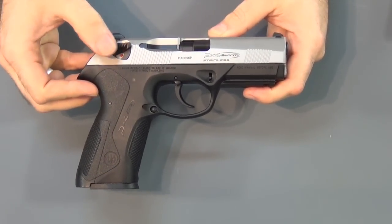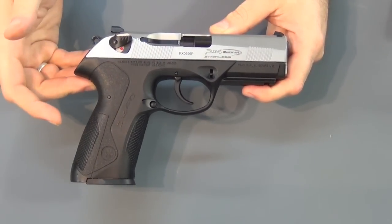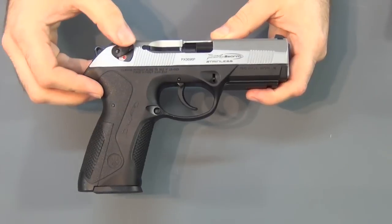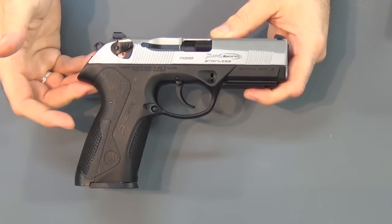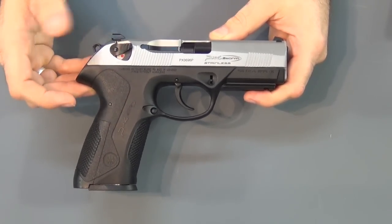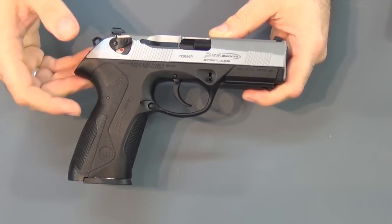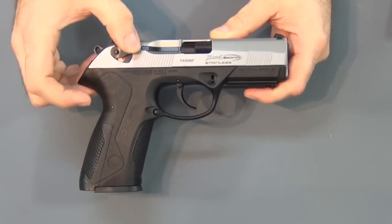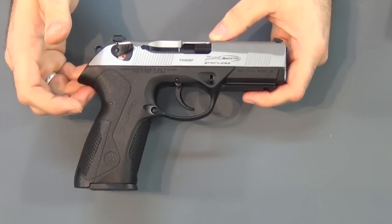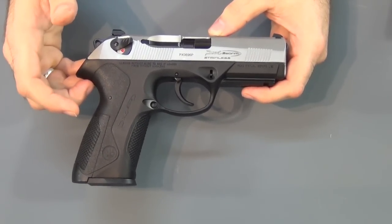Someone asked me, 'Why don't you convert it from a Type F to a Type G?' I thought about it but I honestly didn't know I could do it. I started googling it so I didn't look like an idiot. It turns out these guns come in different types — Type C, Type F, and Type G. The Type F has a functional safety that goes down and stays on. The Type G safety is just a decocker — it does not lock the gun in any way, it just decocks and pops back up. That's what I wanted — kind of like what a SIG decocker does.